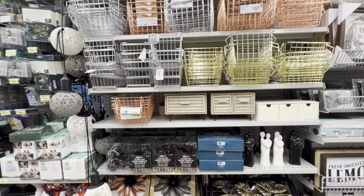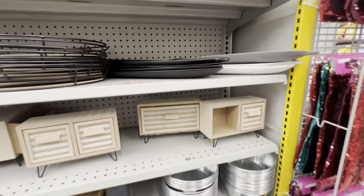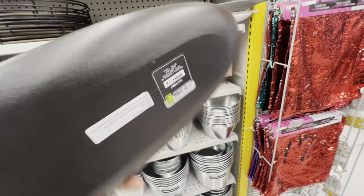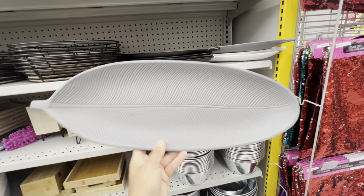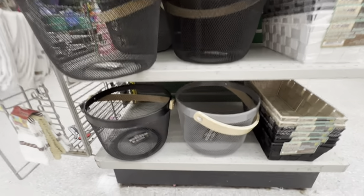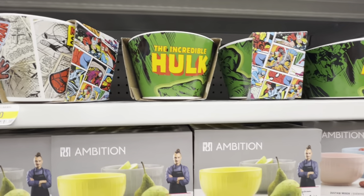In the wired baskets section, they have some new baskets out — longer rectangular style ones with handles, for five dollars. They also have these quite popular ones in three different colors for $4.50, made of plastic material — gray and white options. The mesh wired baskets, which are dupes of IKEA especially the square ones, also now have a round option.